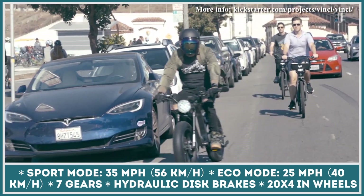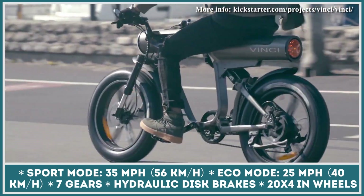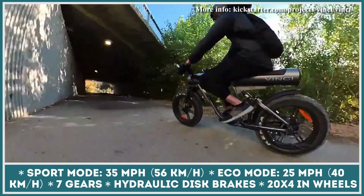If the company manages to find the required funding to start production, the first Vinci bikes will be shipped to lucky riders in the spring of 2022.